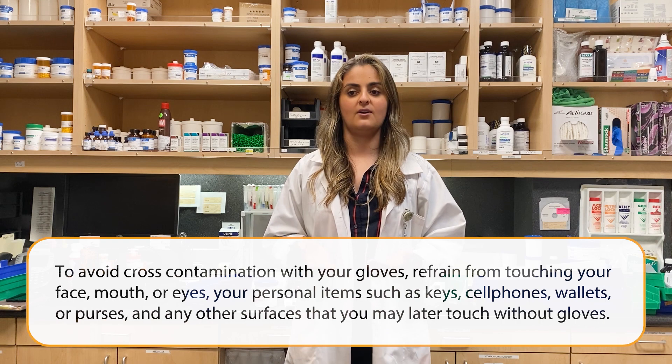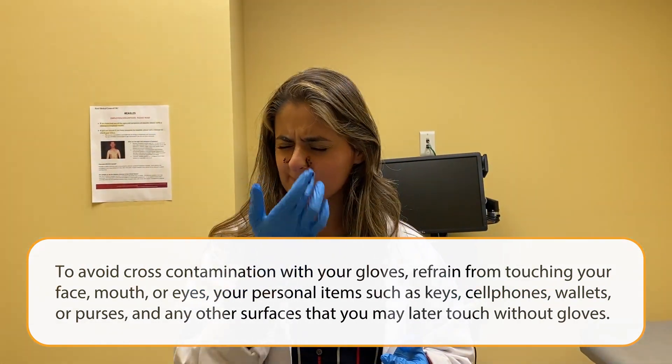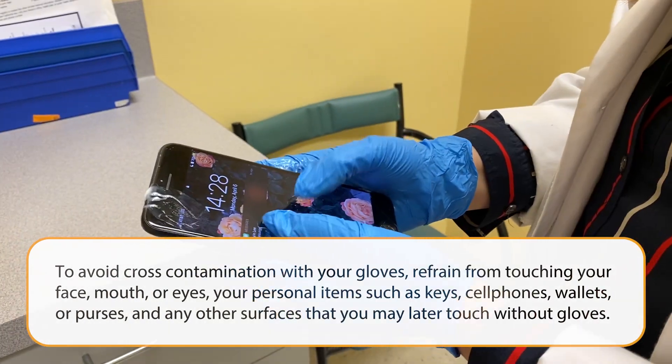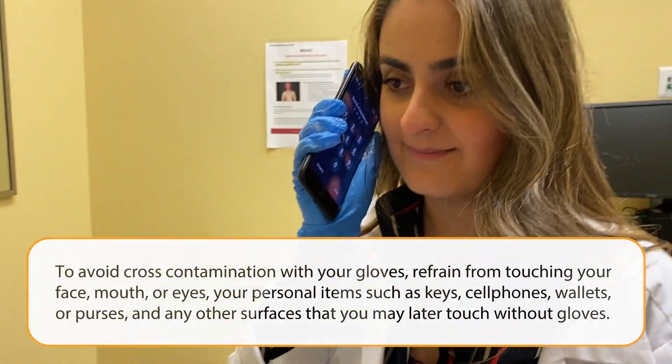To avoid cross-contamination with your gloves, refrain from touching your face, your mouth, your eyes, or from touching any of your personal items such as keys, cell phones, wallets or purses, surfaces, and any other surfaces that you may later touch without gloves.